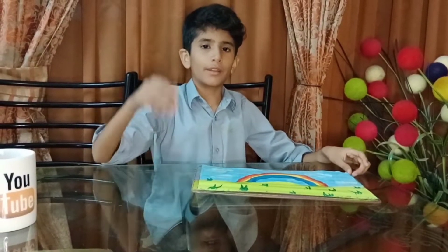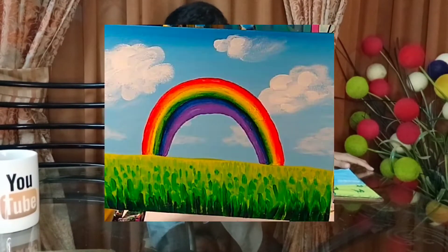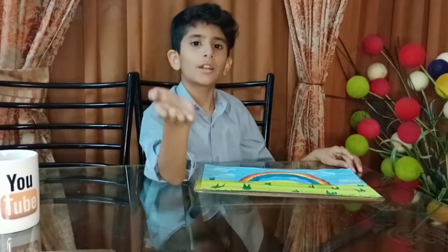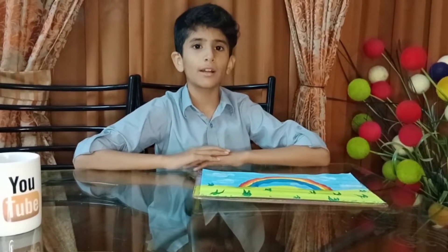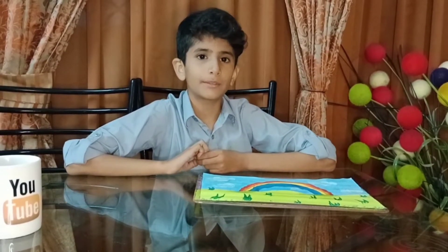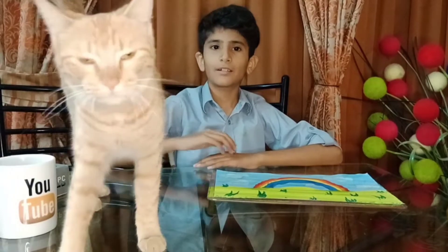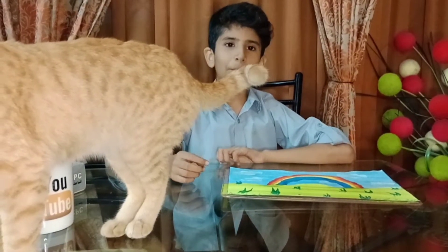So this is the final look and this is what I have recreated. I hope you will enjoy this challenge. You must tell me in the comments that I have tried it. We will meet in the next video!